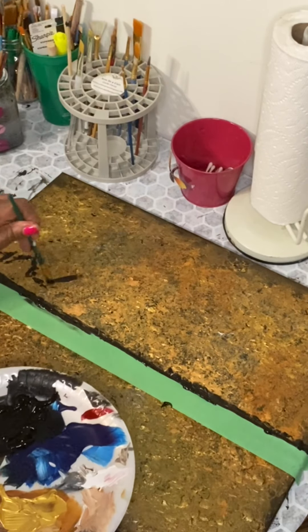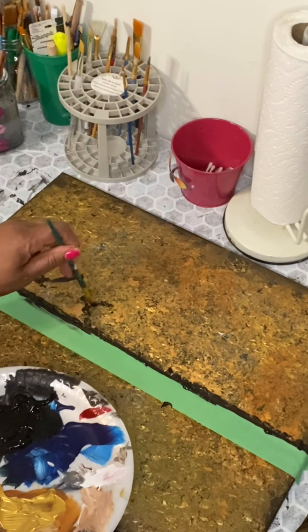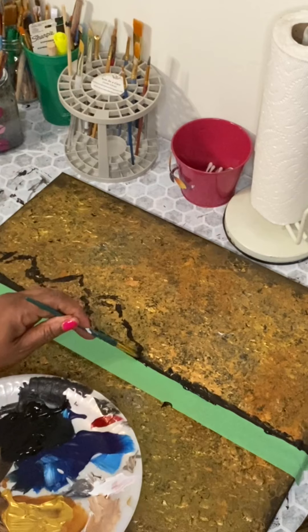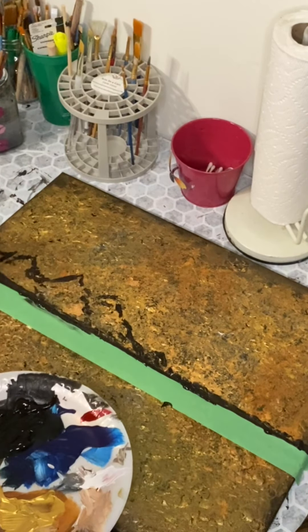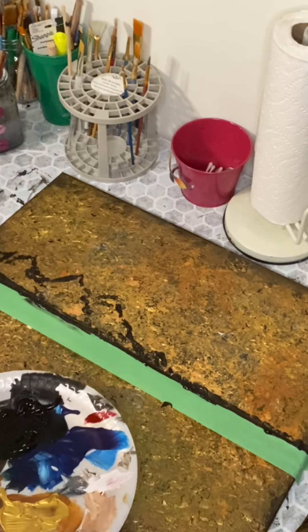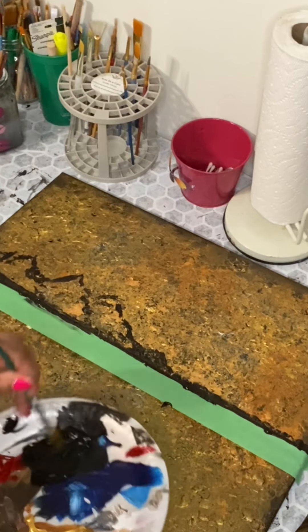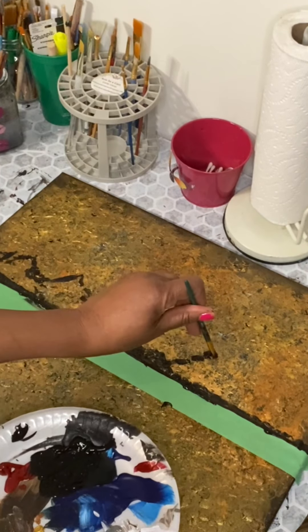So now I'm starting to add the mountain landscape. I started off with the mountains being small, and I realized later on in the painting that I wanted them bigger. When I stood back and looked at it, I was thinking maybe I should make them bigger. You'll see at the end how they turned out.